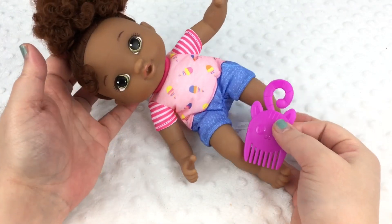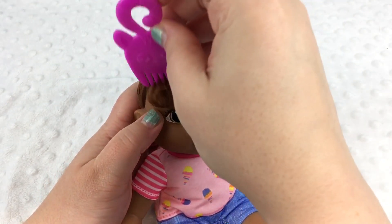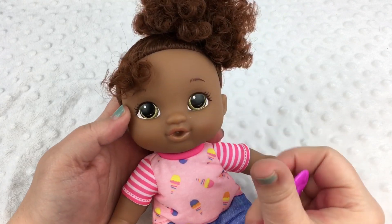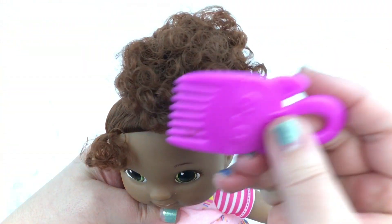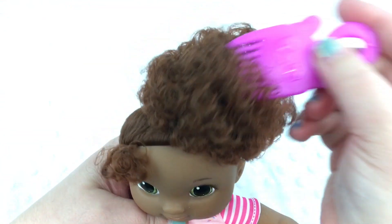Come here little Gabby. We're going to comb her little curl here. Oh, it's cute. Isn't her hair adorable? She has beautiful little curls that we can just pick out. I love it.